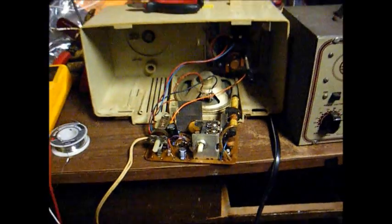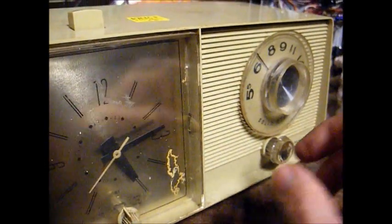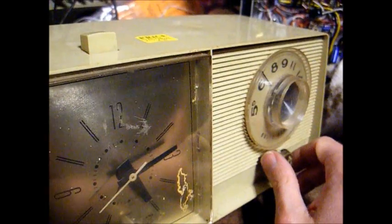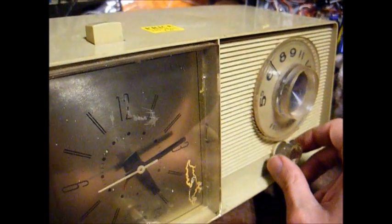Mainly this trimmer right here — we had to adjust its nail. There you go. I think that's about as good as it's going to get. There we are on 650 coming in pretty good.